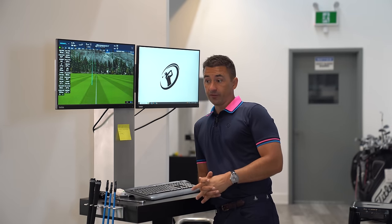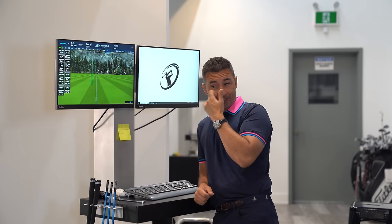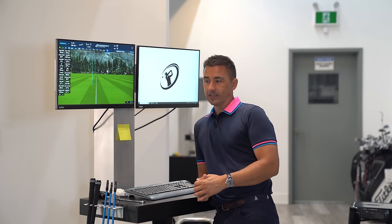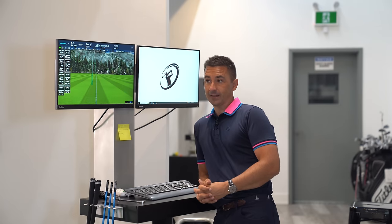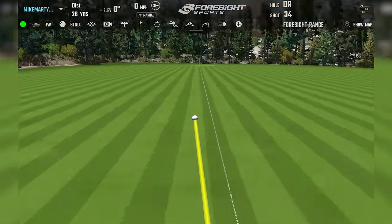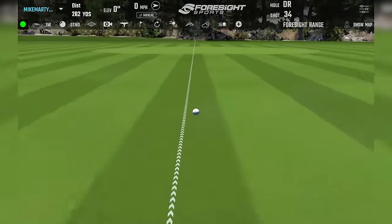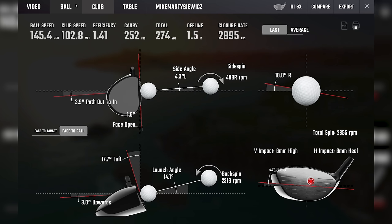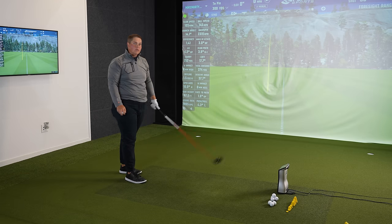Now moving to the flex test. Three shafts at 65 grams: Graphite Design NX DI 6X, 6-stiff, and 6-SR. Starting with the stiffest — 6X — since Mikey's energy will drop through the session, saving the softer one for last. The X-flex feels tough to swing. As you go heavier and stiffer, it's harder to get a full backswing, requiring an exaggerated bigger turn.